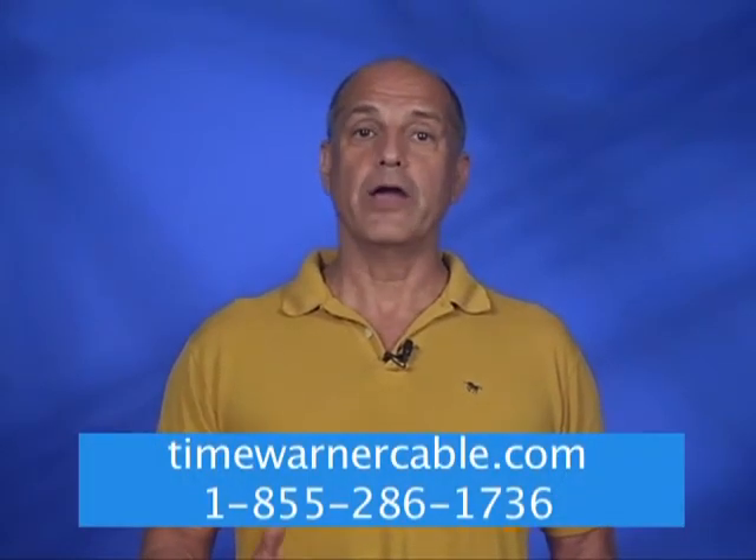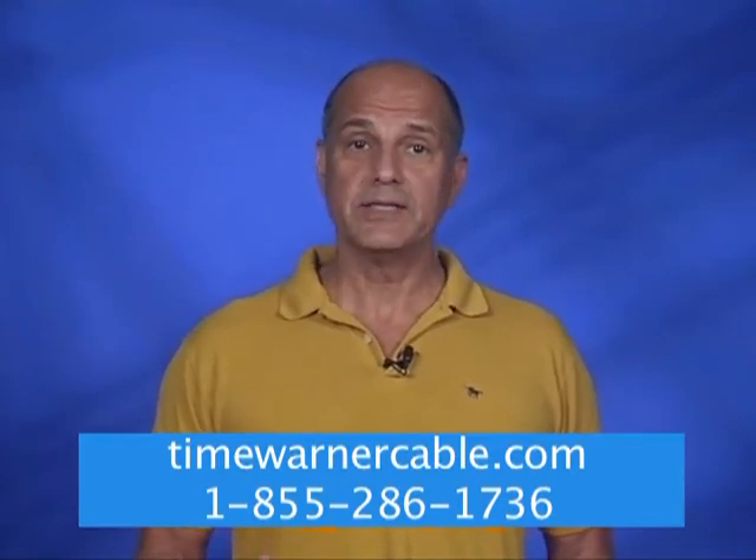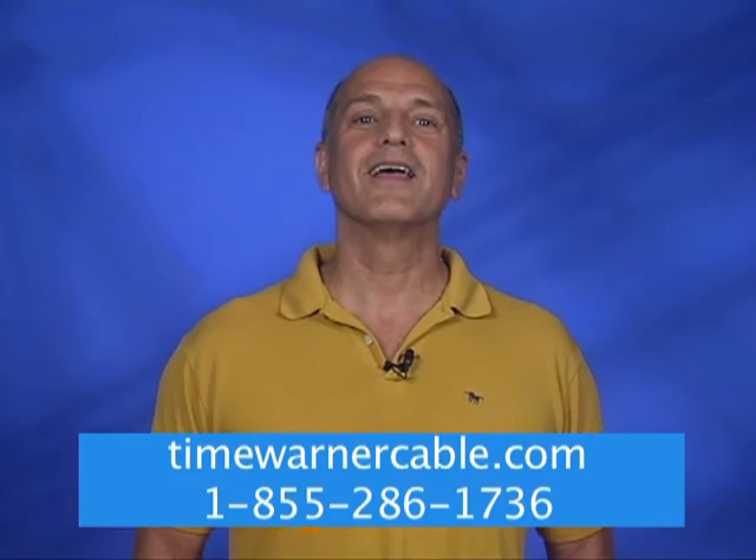If you have any questions concerning the conversion to digital channels and to order your digital adapter, please contact Time Warner Cable online or call 1-855-286-1736. Thank you.